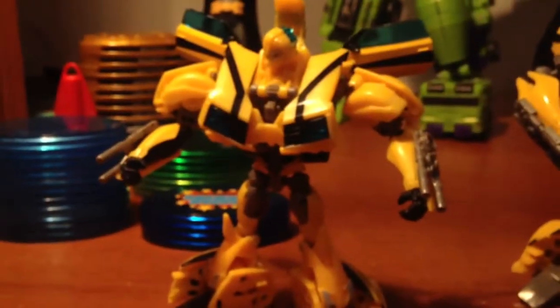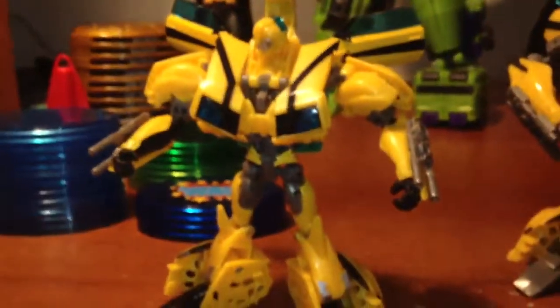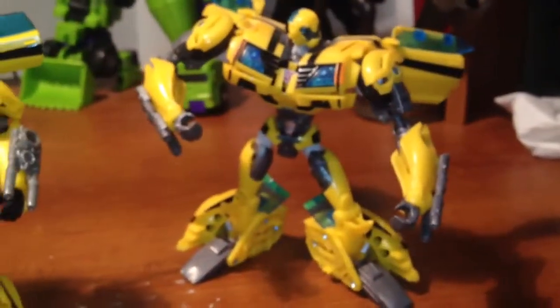I'm going to turn my flash on so you can see. The First Edition does come with two blasters; the Robots in the Skies only comes with one, even though I have two on my figure.